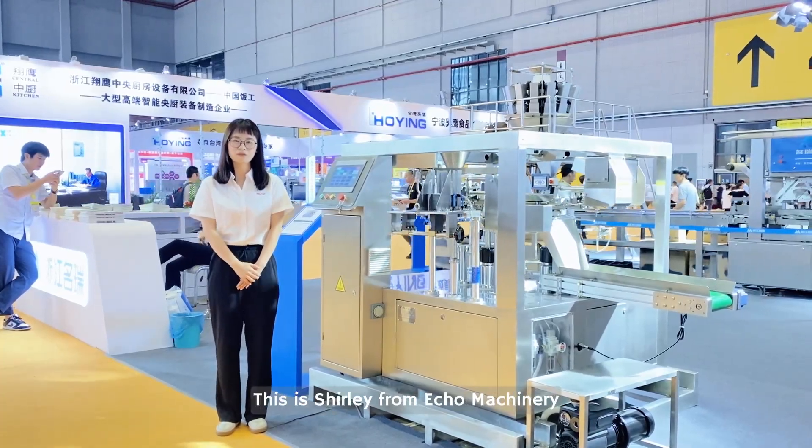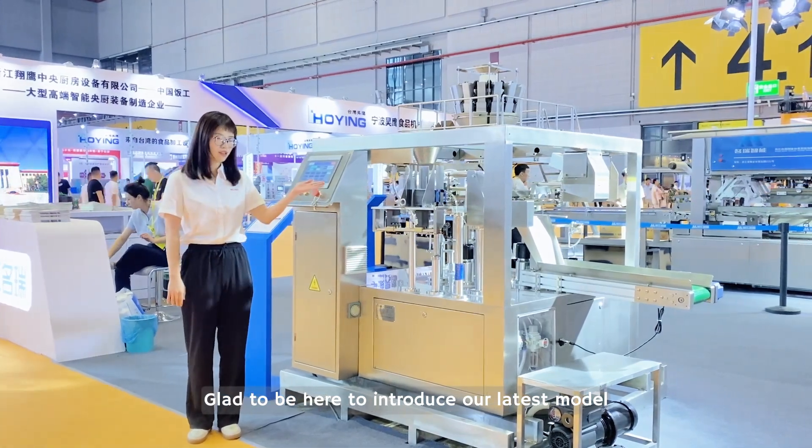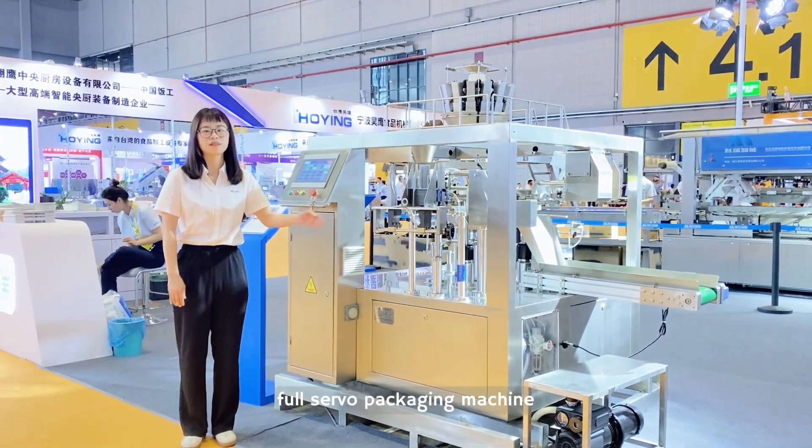Hello everyone, this is Shelly from Eco Machinery. Glad to be here to introduce our latest model, the Full Servo Packaging Machine.